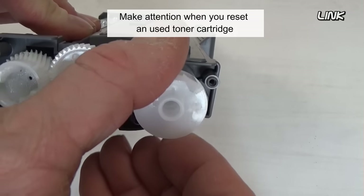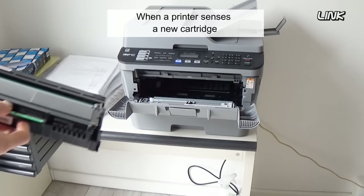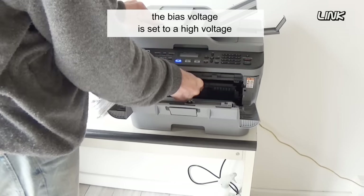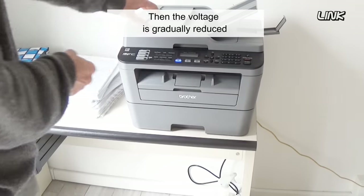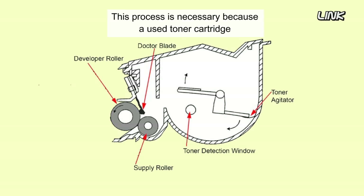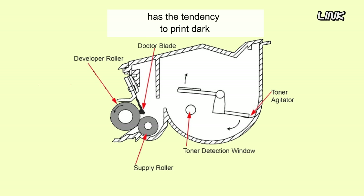Pay attention when you reset a used toner cartridge. When the printer senses a new toner cartridge, the bias voltage is set to a high voltage. Then the voltage is gradually reduced to keep the density level even throughout its life. This process is necessary because a used toner cartridge has a tendency to print dark.